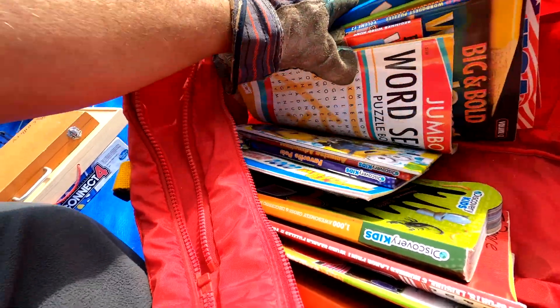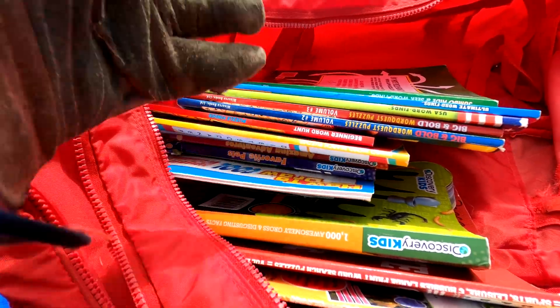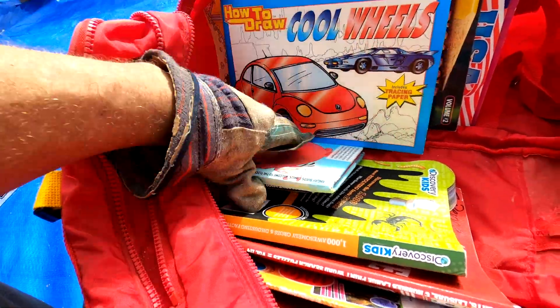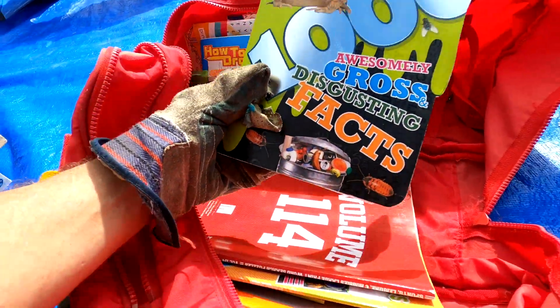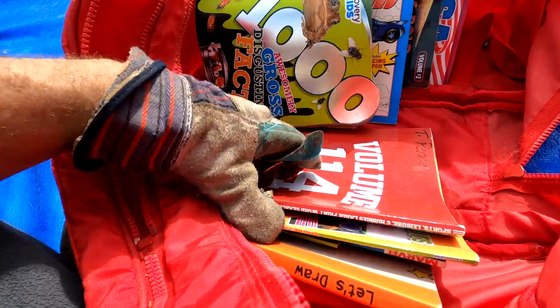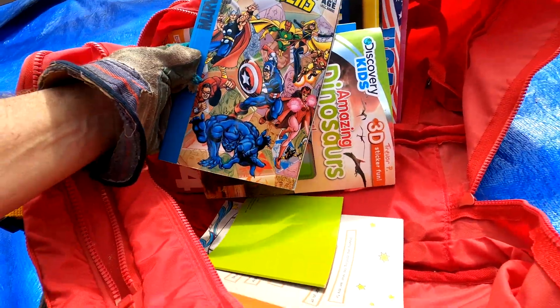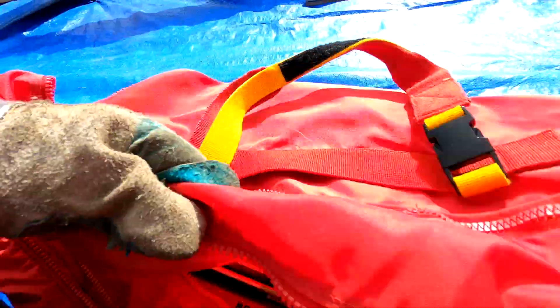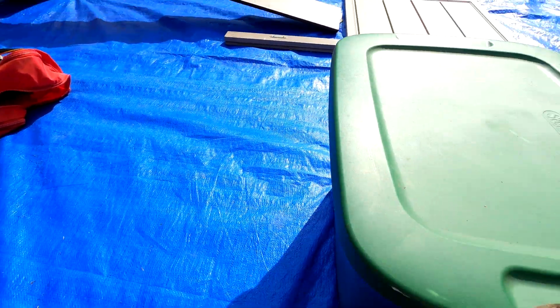We've got books - word searches and stuff. If they haven't been written in, we could post them in a lot since they're numbered like volumes. We've got 'How to Draw,' Cool Wheels, Angry Birds comics, more word searches, Awesome Gross Disgusting Facts, dinosaurs, an Avengers book, and 'Let's Draw.' I ain't mad about that - there's good sellable stuff there.